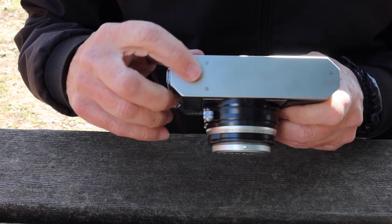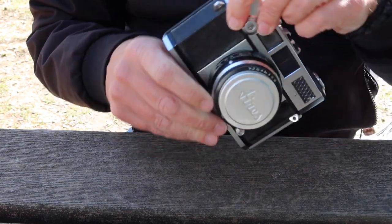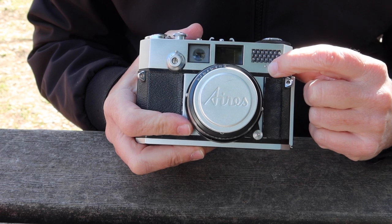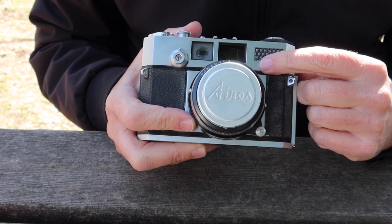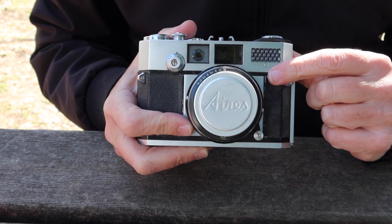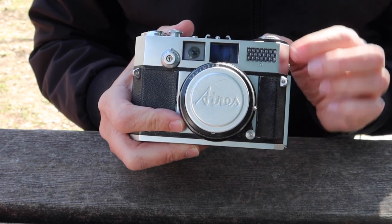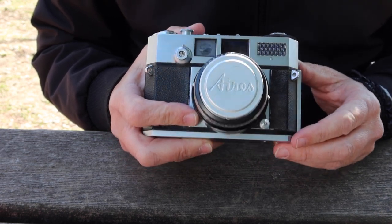Moving to the bottom of the camera, all we have is a standard quarter-inch tripod socket — nothing else, very clean and simple. Moving to the front top of the camera, we have the light meter cell for the selenium light meter, and underneath that we have a small screw and an adjustment for the rangefinder. If the selenium meter deteriorates over time you can adjust it a little bit to compensate — it's a really wonderful feature that you don't find on all the old selenium meter cameras, and it will allow you to get accurate light meter readings even if the meter cells are a little deteriorated.